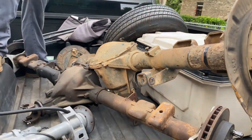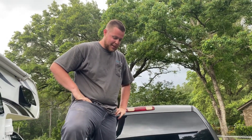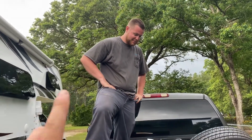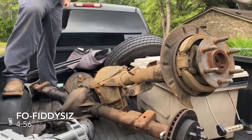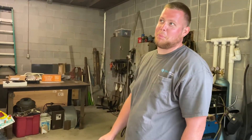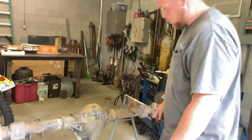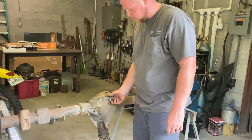Austin's getting the 4.56s — say it for me one time: 4.56. And mine's getting the full 11. So Austin's getting the full 50s and I'm getting the full 11. I've never had this rear end cover off either.